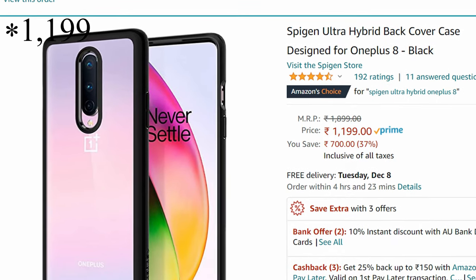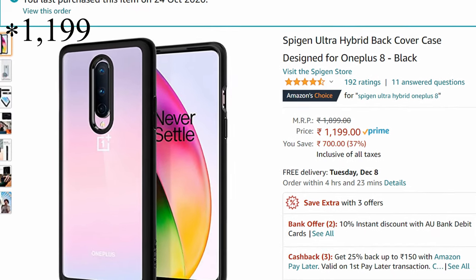First, let's get the price out of the way. This case currently costs ₹1,999 on Amazon, but I got it for around ₹899 on Amazon on an offer.